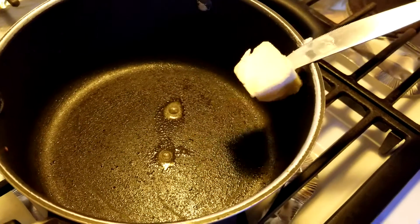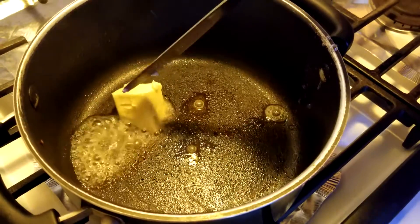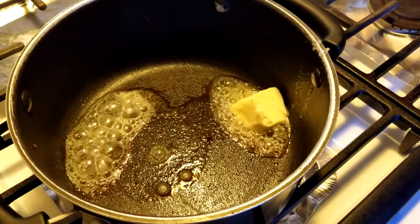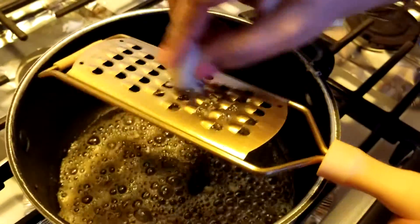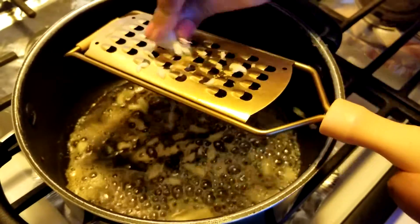Heat a saucepan and melt a tablespoon of butter. Scrape 2 cloves of garlic into the butter and sauté for a few seconds.